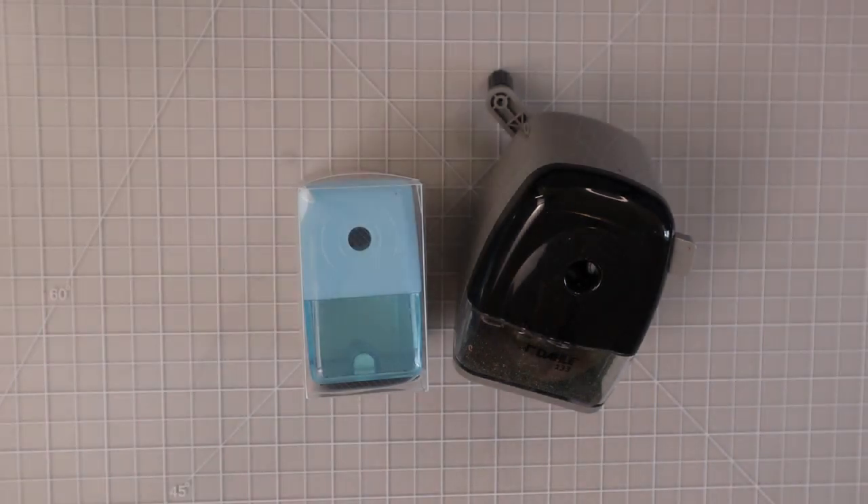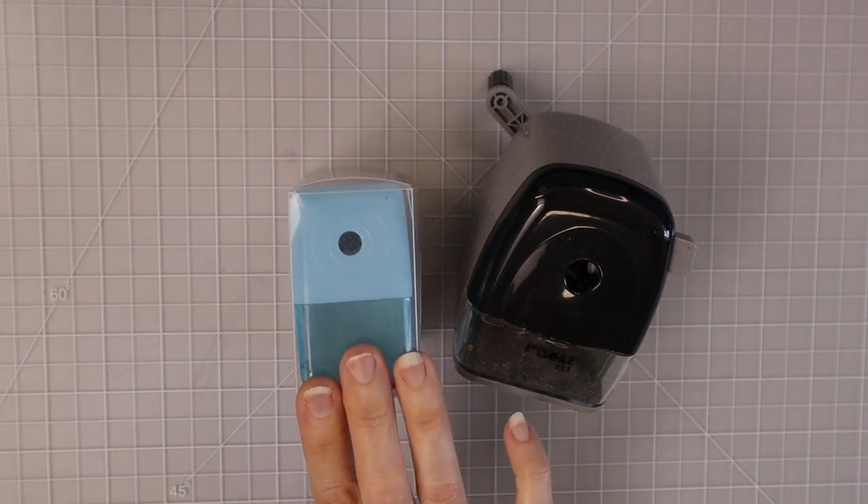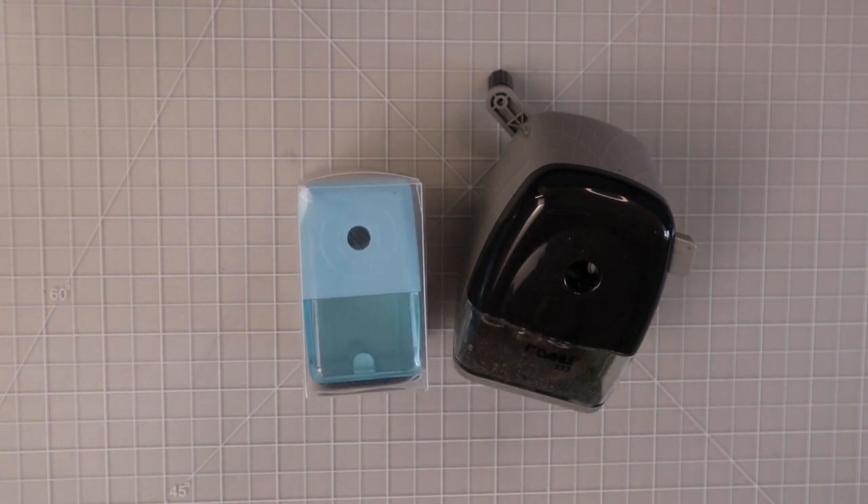Hi everyone, welcome back to another video. Today I am going to share with you a new pencil sharpener that I just ordered on Amazon. I saw a post in my Facebook group where somebody was recommending this pencil sharpener, saying how wonderful it worked — even with the 120 set of square Brutfuner pencils — and so it intrigued me because this little pencil sharpener is only $3.33 on Amazon.